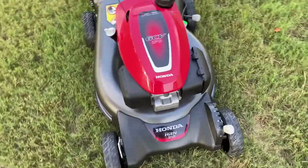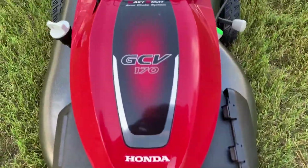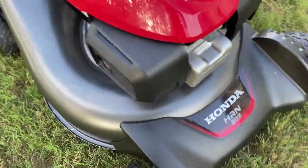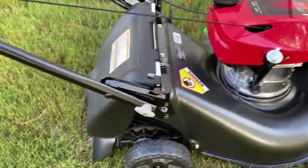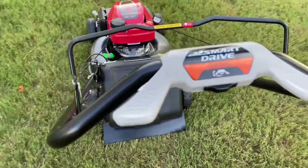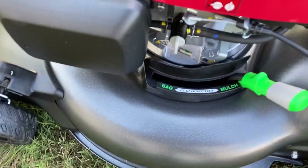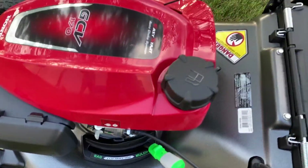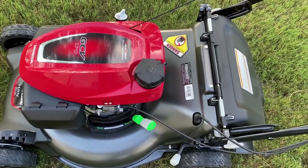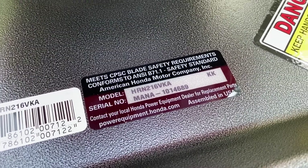I just got my brand new Honda HRX217VKA lawnmower today. It's got the Honda GC170 engine, 8-inch tires and black wheels, motor drive control handle, left-right through a two-point height of cut system.